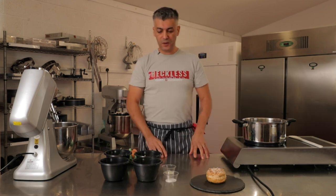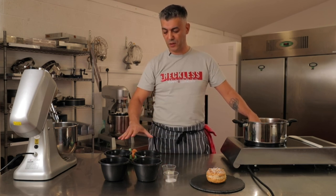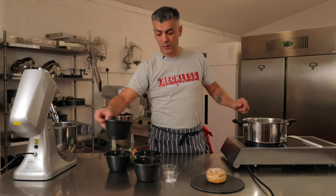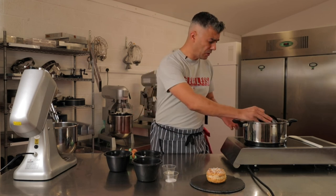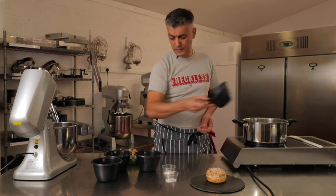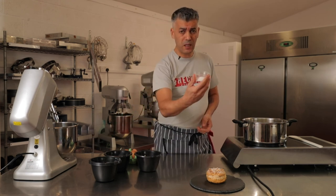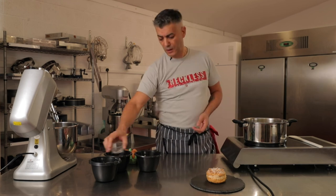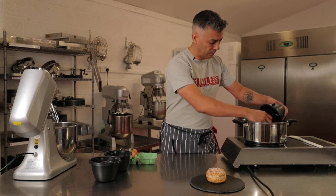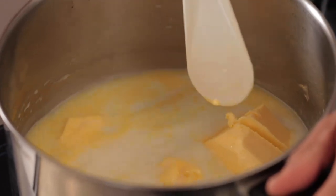First things first, we need to add the ingredients in the pan. There's a very small amount of ingredients — that's why it's so classic, so simple to make. We're going to make the choux pastry: 120 grams of water, 60 grams of whole milk, a pinch of salt, a tablespoon of sugar — about 7 to 10 grams — and 80 grams of unsalted butter, which we are going to bring to the boil in the saucepan.